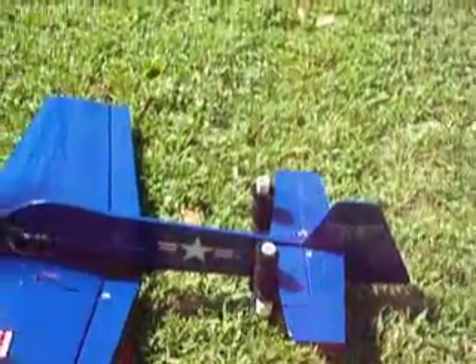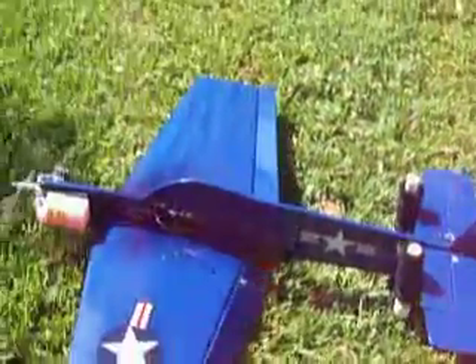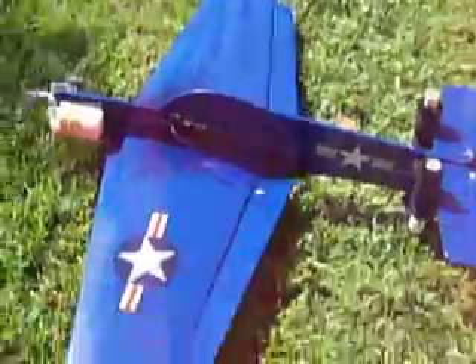Notice the control deflections are playing. Lost the rudder authority.